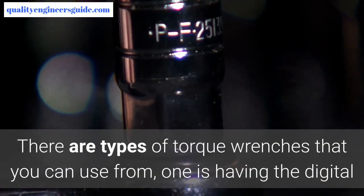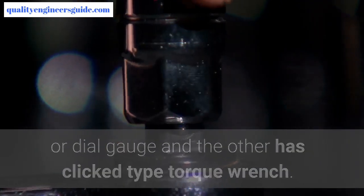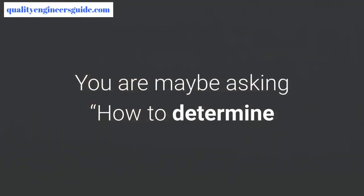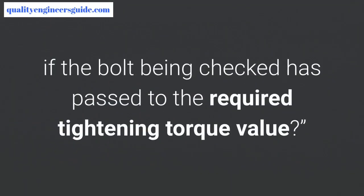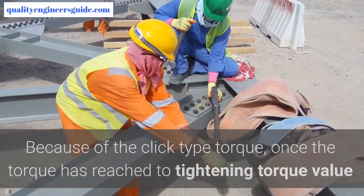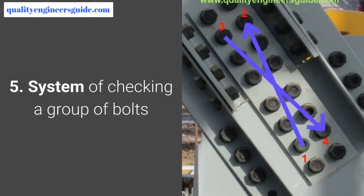For bolt tightening inspection, bolts shall be checked by calibrated torque wrench as per the recommended tightening torque in the applied project standard. There are two types of torque wrenches you can use: one with a digital or dial gauge, and the other is the click-type torque wrench. The click-type is easy to use and very convenient — once the torque has reached the required tightening torque value, a clicking sound will come from the wrench itself.